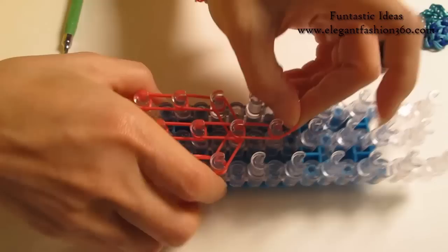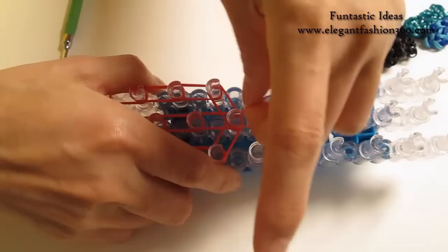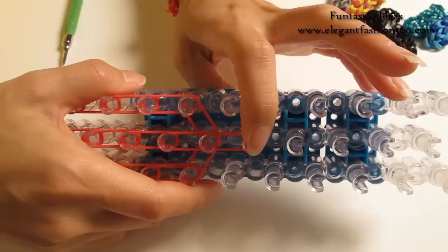Take one single band and make a cap band — we are going to twist it 3 times so you will create 4 loops. This is a cap band; it has 4 loops on it.